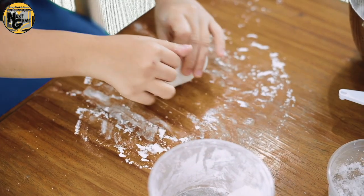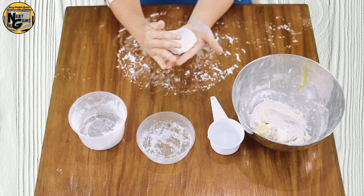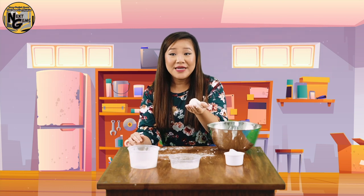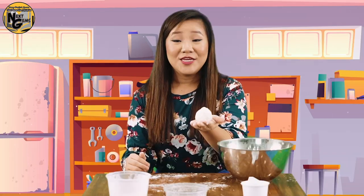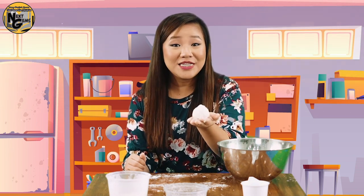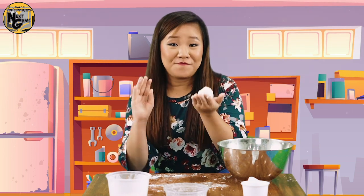After you knead it, it will look like this as your play-doh. You can add a little bit of food coloring to add color, but be reminded that putting food coloring is a messy process. You can store your play-doh in a sealable plastic bag and put it inside your refrigerator to make it last for about four weeks.